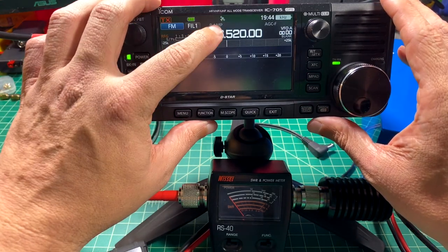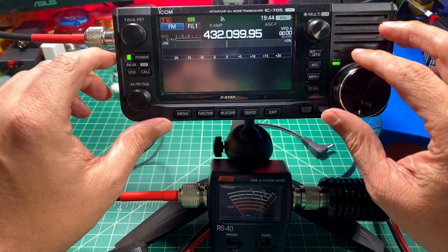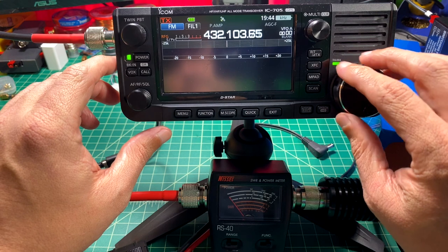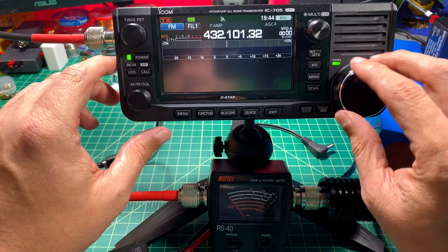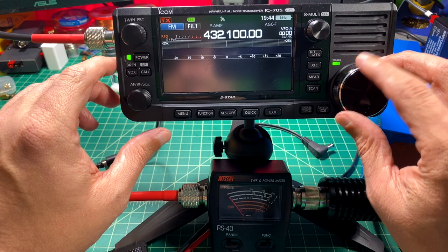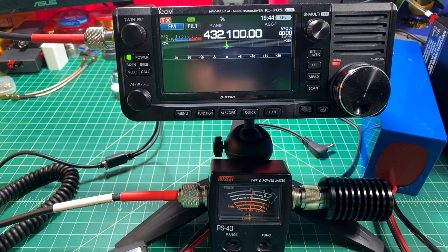Now we're going to switch over to 70 centimeters and see what we have there. And it looks like we're getting 5 watts here as well.